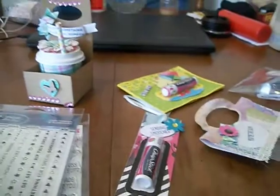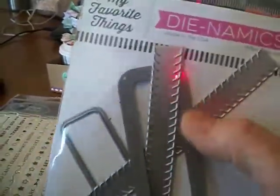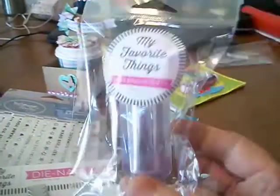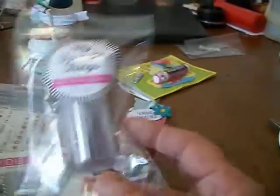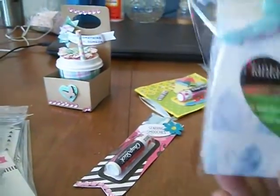I also used the We Are Memory Keepers round cutouts. And then the zipper — these are a zipper die. I got those on eBay because they didn't have them. And then the pouches — you get ten. My Favorite Things, I'm sorry. There's a lot of times there's a waiting list on those things because they're so popular.